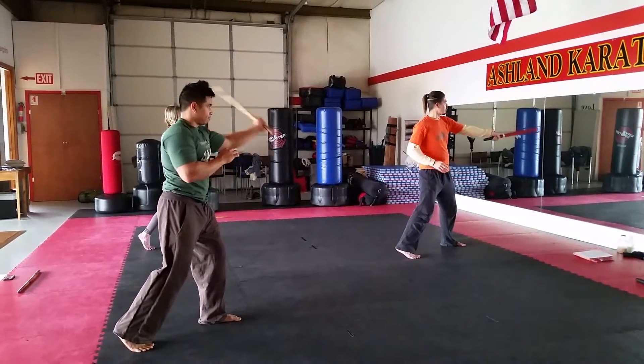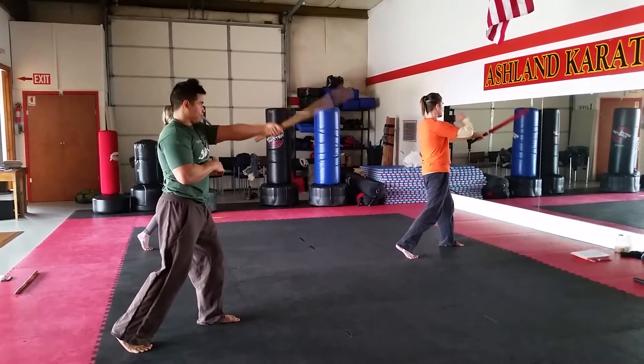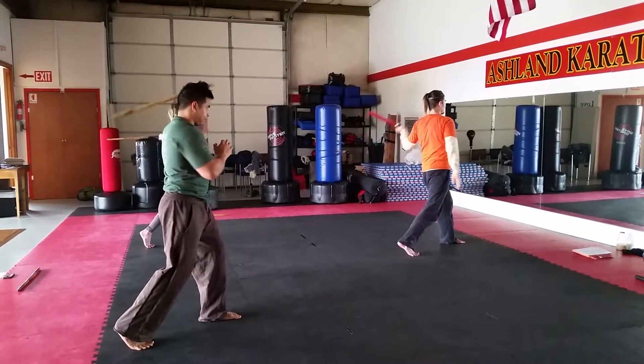One more time. Start. Circle. Through. Start. Circle. Through. Now the whole drum.